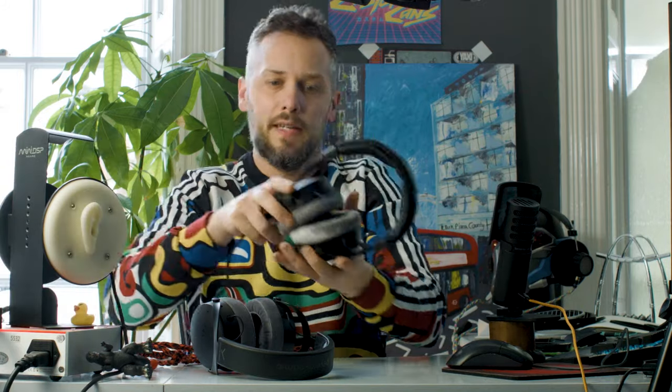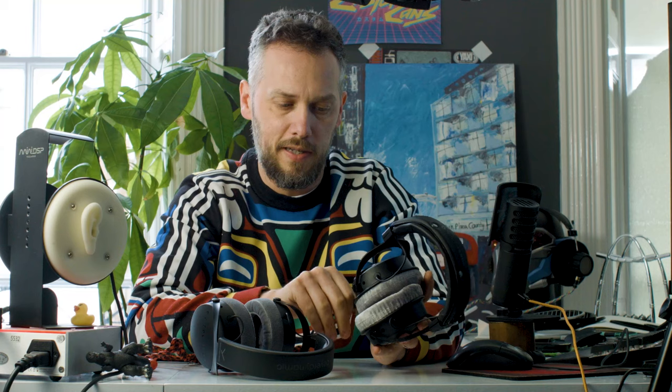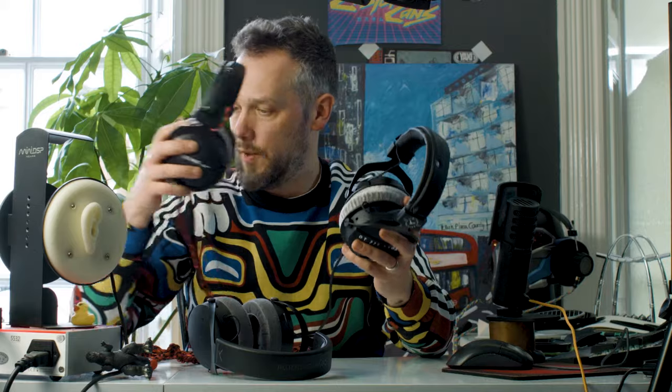As standard these have got a three-pin connector, so you can't go balanced as standard. But we've got some of these, so we will be offering them with a balanced connection if you want. We might also have a quick play to see if we can smooth out some of those lumps and bumps in the midrange, because we managed to do it on the 770 with a bit of clever work on the inside with some foam. I suspect a similar mod will work on this — obviously it'll have to be a slightly different shape to fit the different driver.